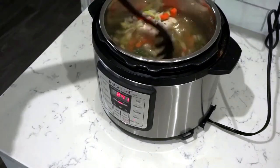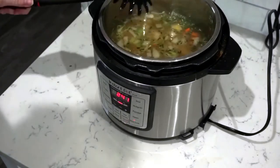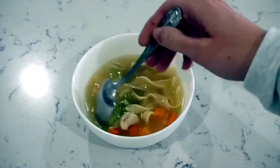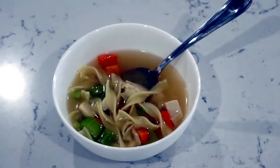I like to use the slow cook setting on my Instant Pot for this recipe, so I set it to slow cook for about three hours. I let it cook for about two hours and 45 minutes, and then when there's about 15 minutes left before we're ready to eat, that's when I add the noodles to the Instant Pot. Those will cook for about 10 to 15 minutes and then you have the best chicken noodle soup.